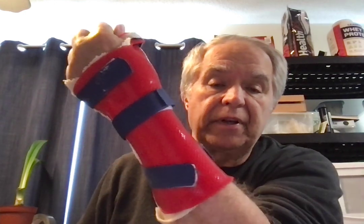The half cast and tensor bandage were removed last week and replaced with a splint — colors navy blue and red — in a Spider-Man, Captain America, Montreal Canadiens motif.